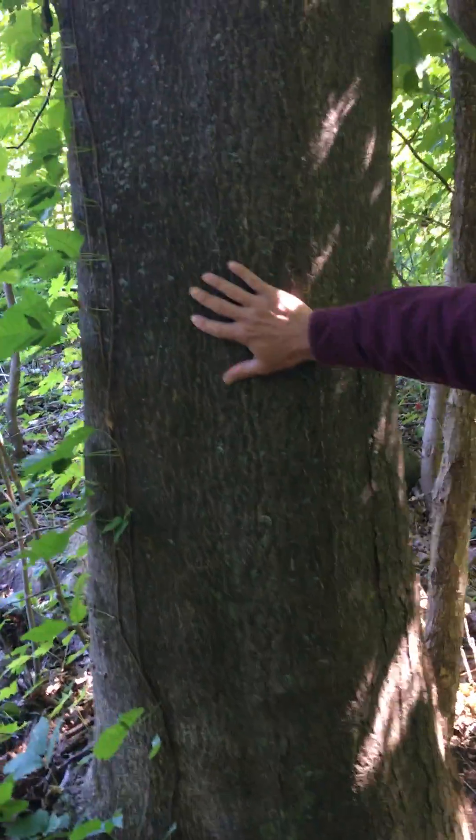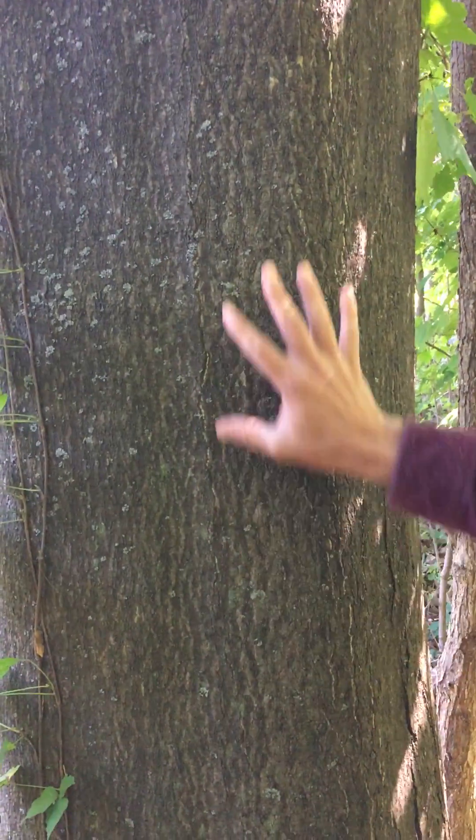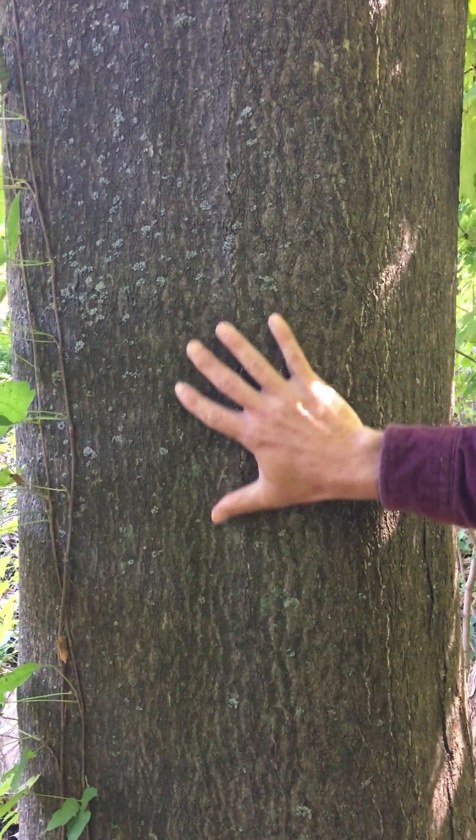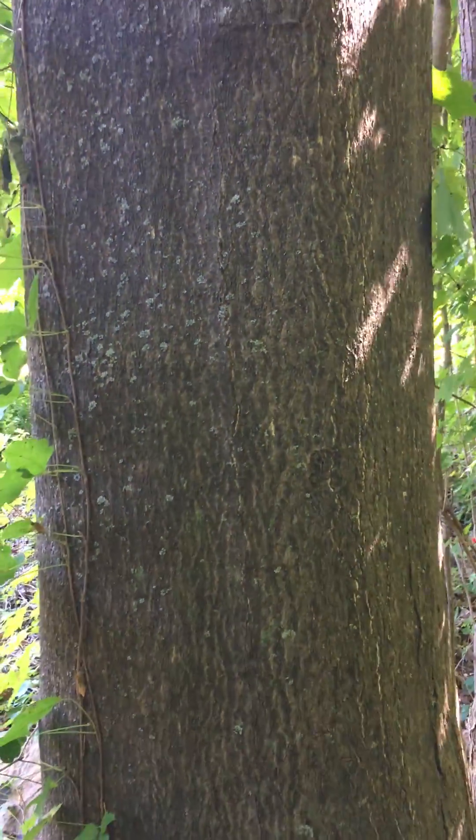First thing you notice about the trunk — it's got this relatively smooth bark, almost looks like stretch marks. We call this elephant skin. It kind of does look like elephant skin on the larger trees. The smaller trees look a lot like little sumacs.